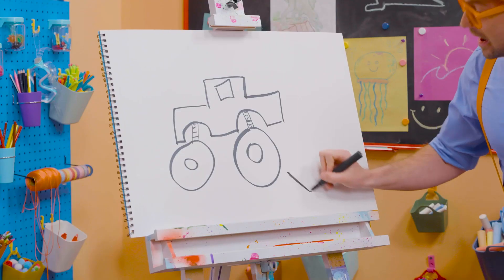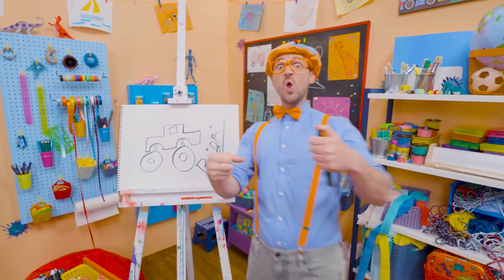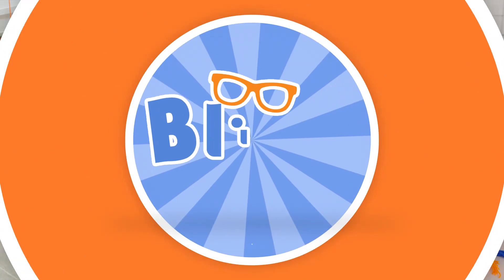Will you spell my name with me? Yeah! B-L-I-P-P-I! Blippi! All right, see you again! Blippi! So much to learn about. It'll make you want to shout. Blippi!